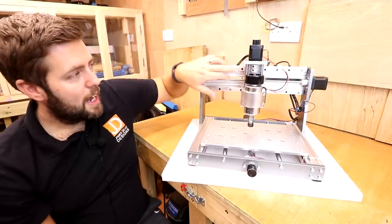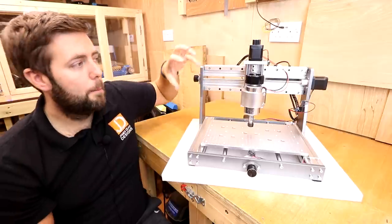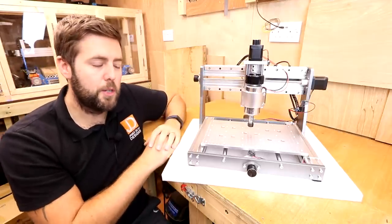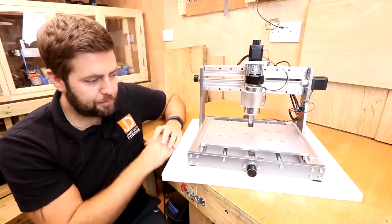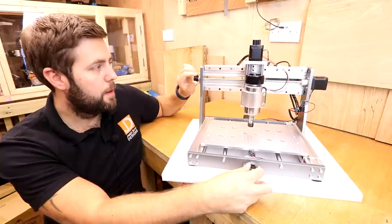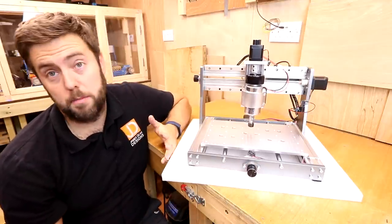The thread rods are now connected with upgraded couplers — much bigger, much better grip — just to minimize any slip when you are pushing the machine a little bit too hard. They've also been fitted with knobs on the end of each thread rod to allow you to move things around more manually.